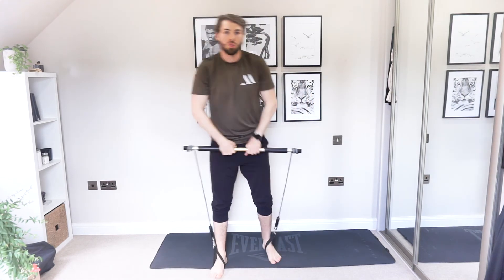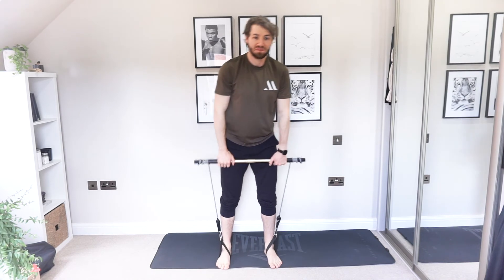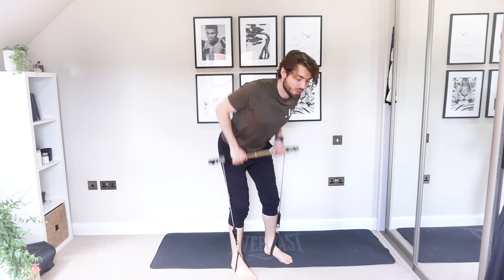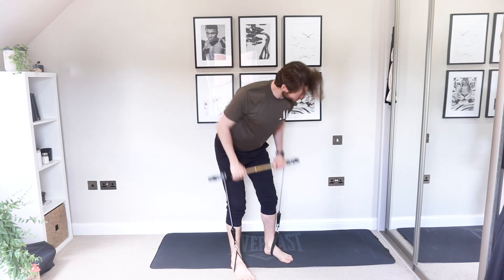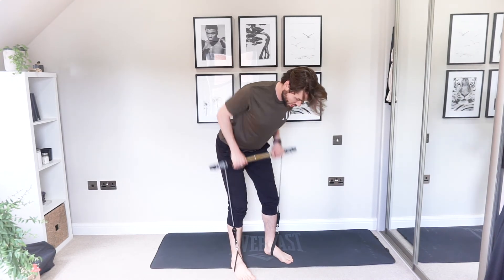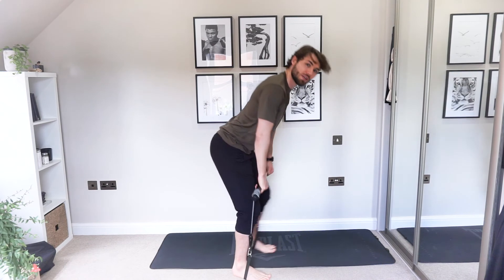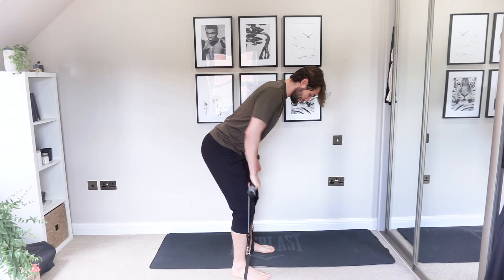Wind it up — wind that bobbin up — bent over rows. Control in that core, all the way down and all the way up. Elbows up as high as you can — the bar just comes into that waist. Shoulder blades fit together, squeeze all the way in. Back stays straight at 45 degrees — you don't want to be arching too much. Nice and tight through the spine.